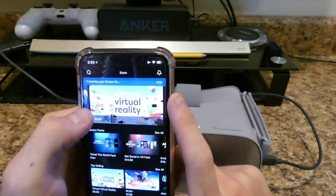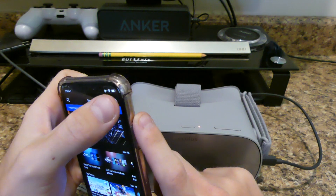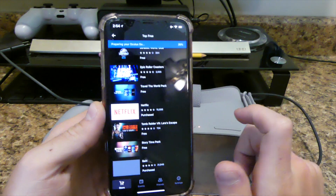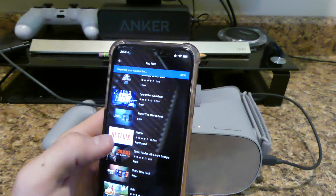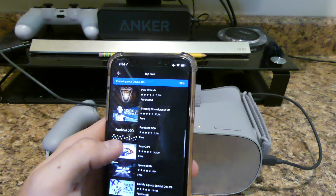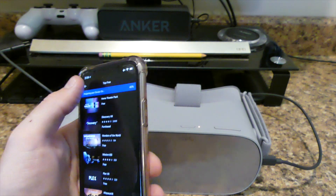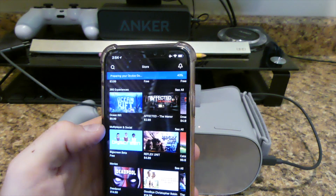Throughout the app you can basically do just about anything. A lot of the things cost money — the nicer the app, obviously it's going to cost money. But they have a ton of free stuff. Like Netflix is down here. I've had Oculus Go before because I've downloaded the app on my Samsung phone, so some of that stuff is already going to be preloaded on here. They have a lot of free apps you can download, which is really cool. The more expensive, funner games cost money because they take more time and effort. You have on sale, new releases, 360 experience, multiplayer, and social.